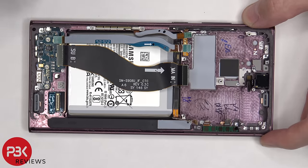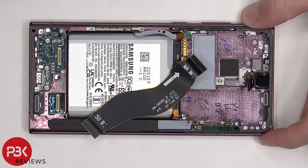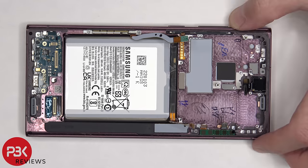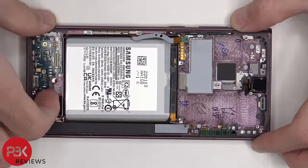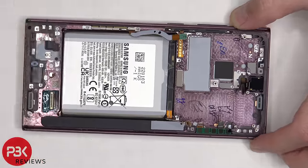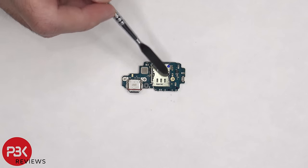And then we can disconnect the flex cables connecting the main board to the sub board. There are three Phillips screws holding down the sub board that need to be removed. Now the sub board can be lifted up and removed.